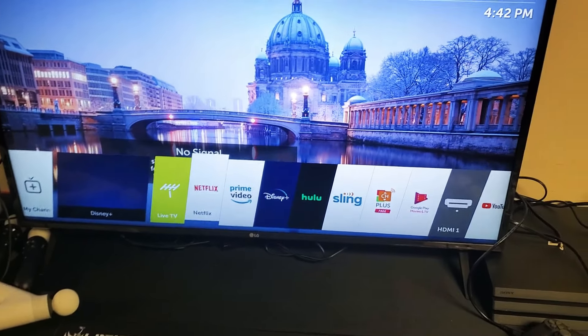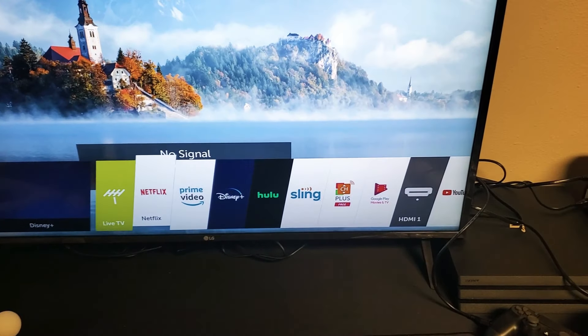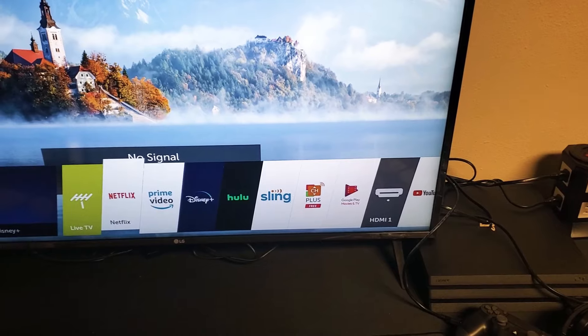It doesn't matter which app is not working — maybe it's Netflix, Prime Video, Disney, Hulu, Sling, YouTube, and so on.